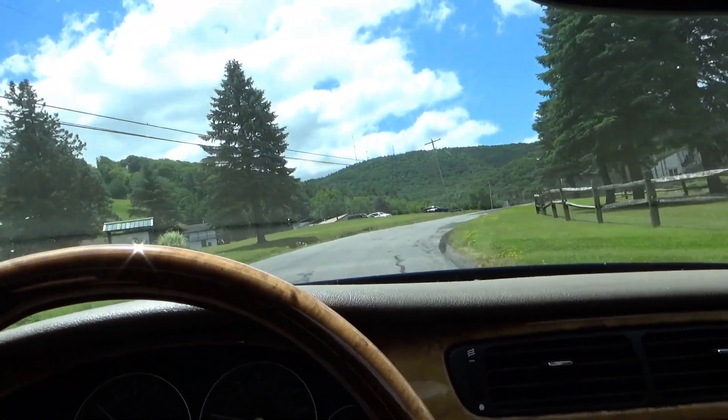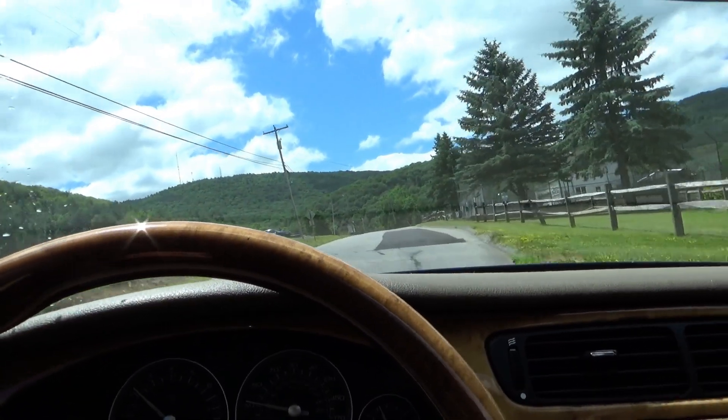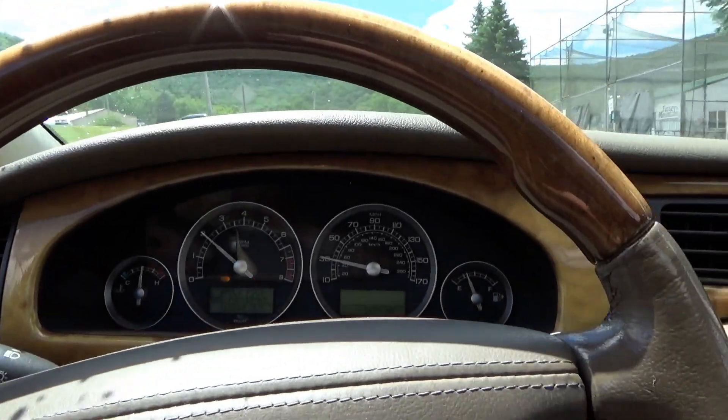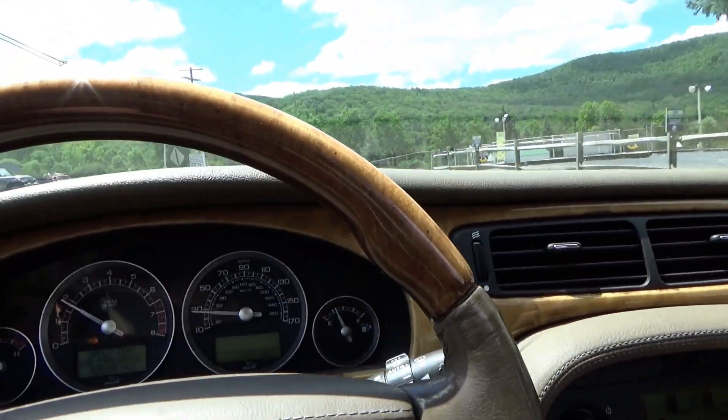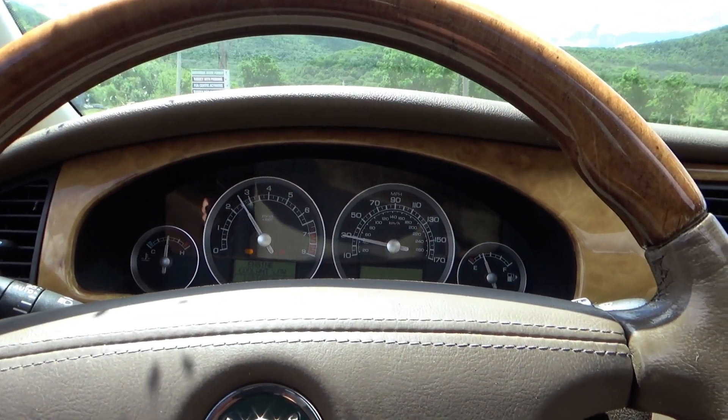It's for valet parking. How do you turn that off? Supposedly you clear out the battery and then it stops. I didn't have that problem.